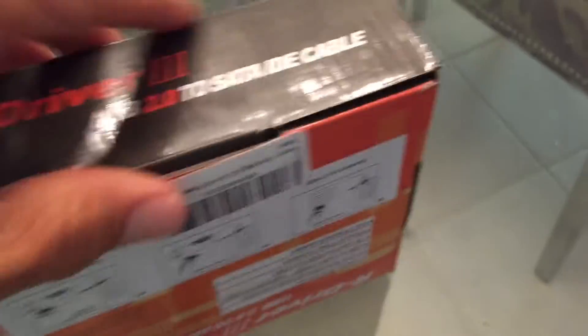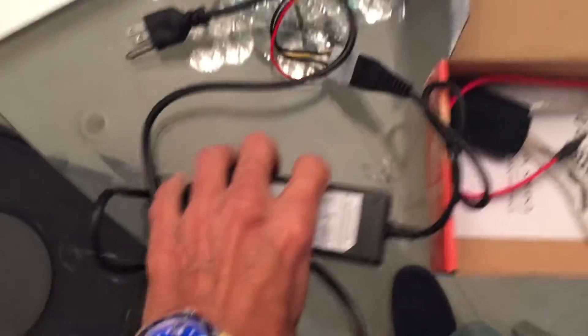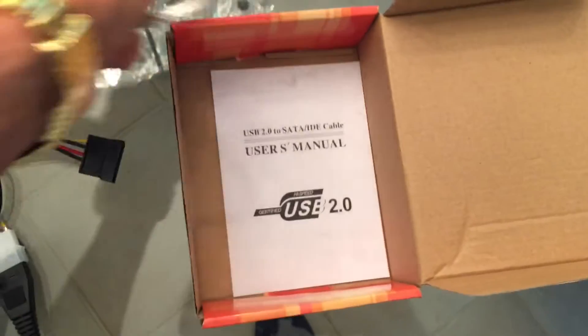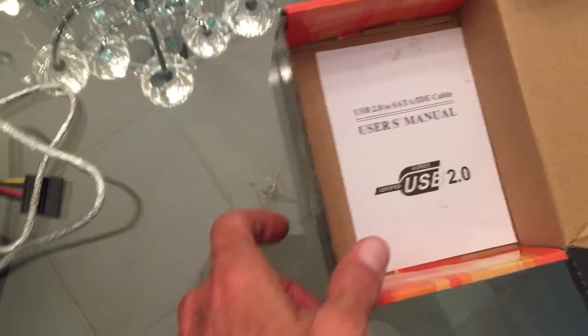So if we open it up, let's see if we can open this thing up. We've got the power cable, and it's got this thing that's got to be put in there somewhere. I've never done it before, so we'll figure it out as we go. We've got this thing, and then I've got this thing here — there's the user's manual, you may need that.